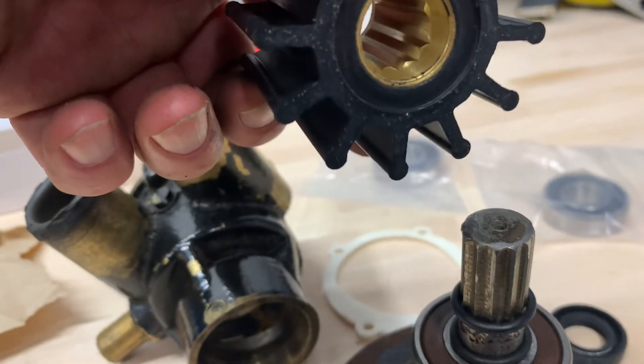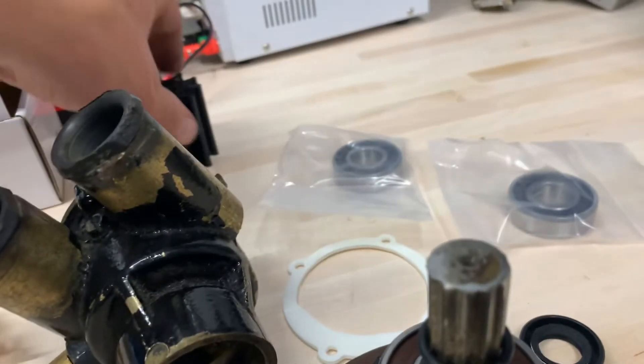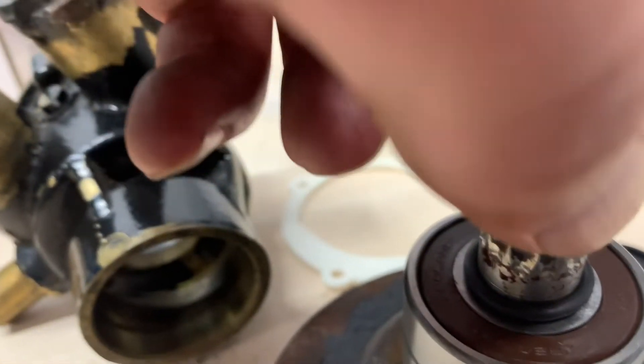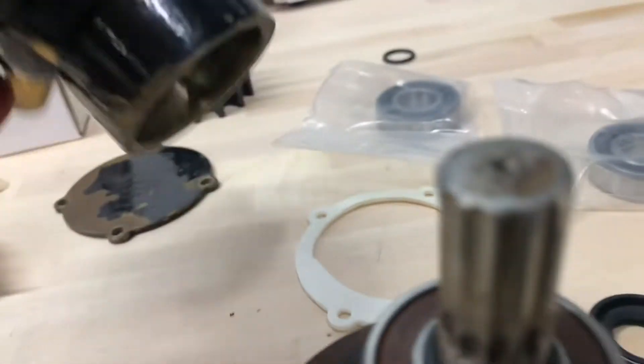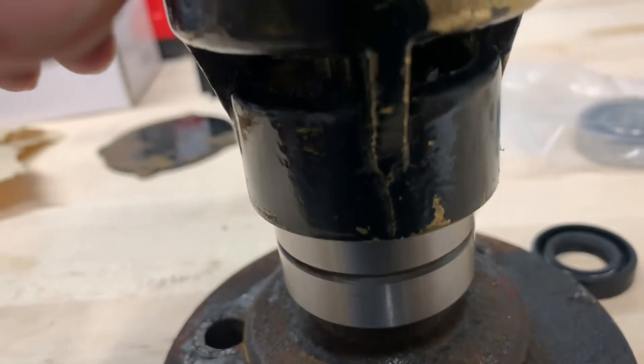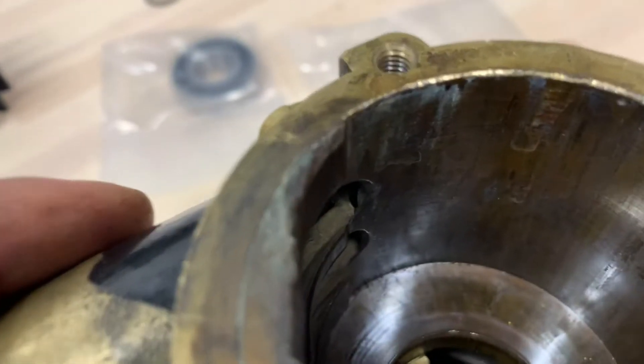That rubber O-ring goes very tightly over the top of the shaft where the impeller fits on. It's a key shaft — sometimes it's multiple splines, sometimes it's a single key. So the rubber O-ring goes on first, as you see right here. Then this whole assembly gets pushed or driven into the pump, so the bearings lock on the pump.